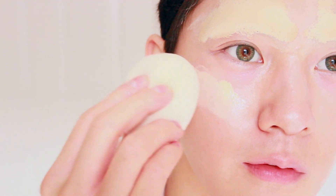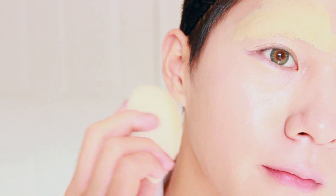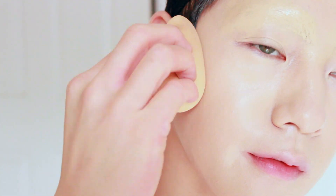Next, cover the face with a wet foundation. I decided to use a wet foundation because it's easier to manipulate, and if you mess it up, you can fix it since it won't sit so quickly. I actually changed my mind and decided to mix both full coverage and wet foundation to layer my face.